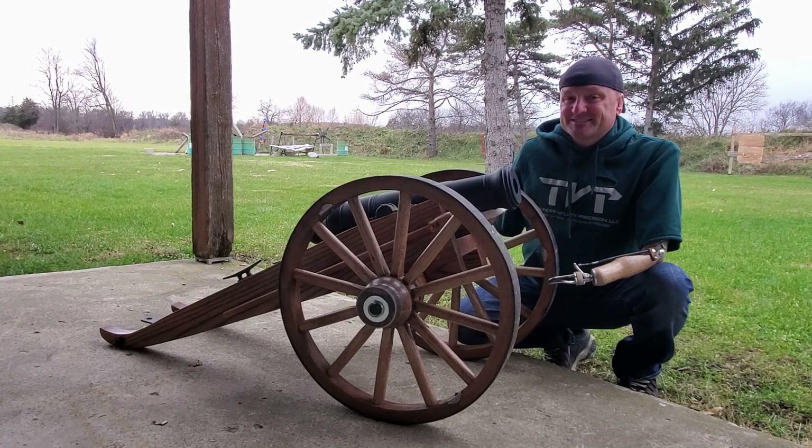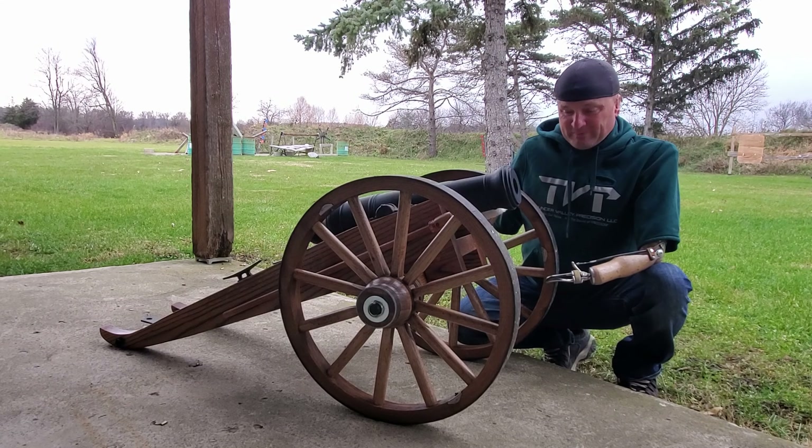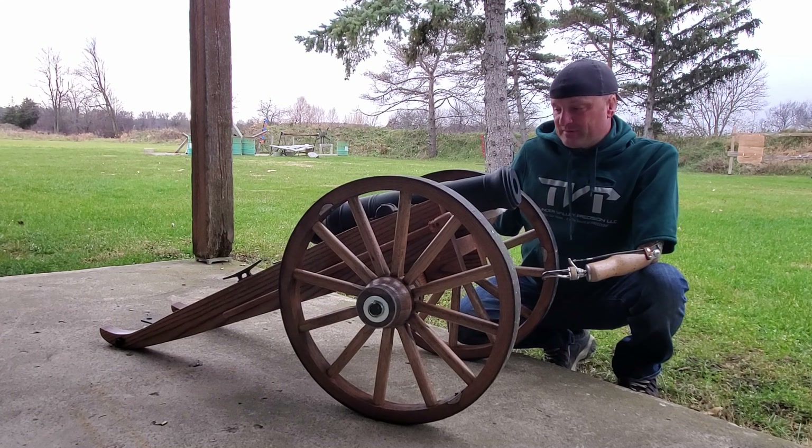Chamber Break here with my new gun. It's a smoothbore. Actually it's not new but new enough, because the cannon here is a two-inch projectile cannon — two-inch diameter.